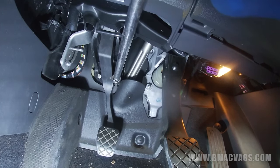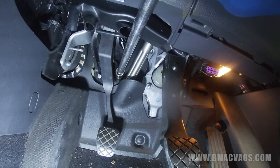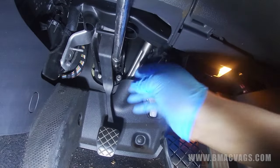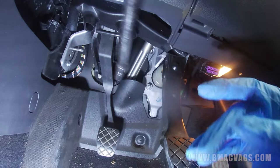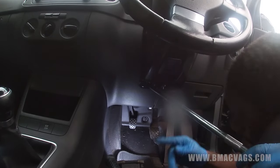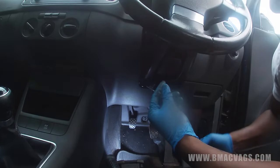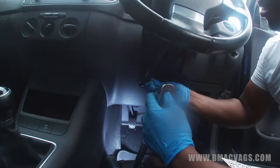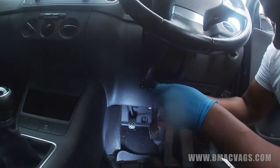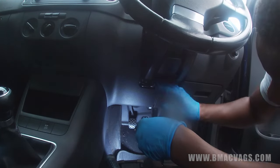Same thing on the other side - grab hold of it, loosen it. Having longer extensions helps but isn't absolutely essential. There are three nuts total, and the one at the top is a little more tricky - you've got to go underneath the steering column and aim in to reach it. A useful tip: put a bit of sellotape inside the socket itself so the nut won't fall off when you're extracting it.